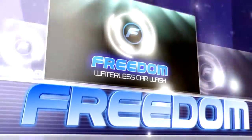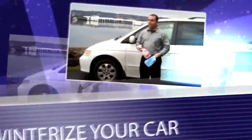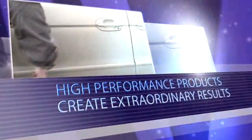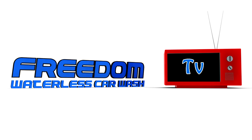Welcome to Waterless Car Wash TV with your host, David Elliott. Mr. Elliott covers the waterless car wash industry and meets the incredible people behind it. Mr. Elliott is the founder of Freedom Waterless Car Wash, an easy-to-use, high-performance waterless cleaning product used by thousands of people in over 150 countries. You can find Mr. Elliott at freedomwaterlesscarwash.com.